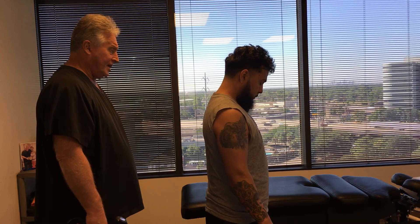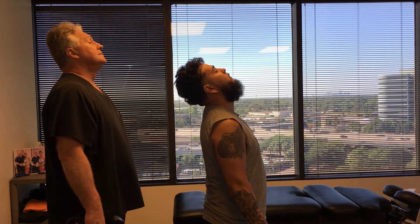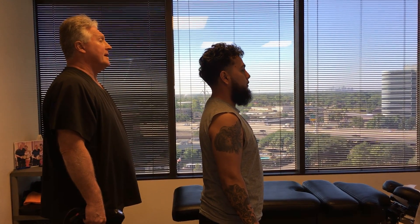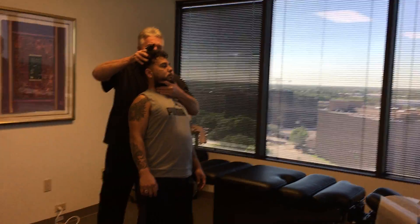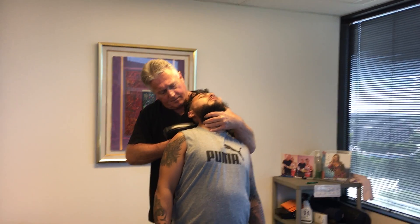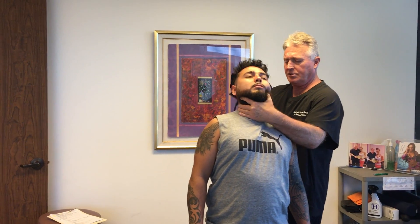Let's have you flex forward and backwards again, Carlos. Much better range of motion — that didn't pinch like it did yesterday, did it? You still feel that down in the lower part, so let's see.